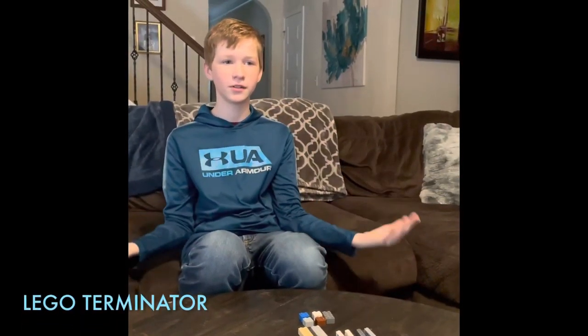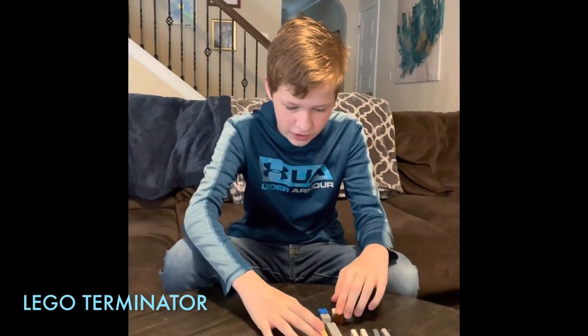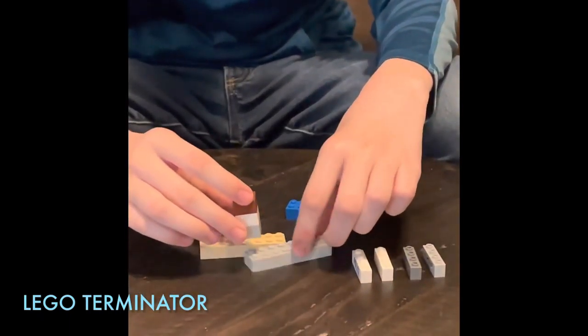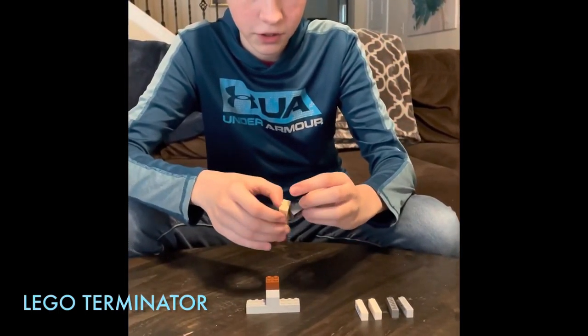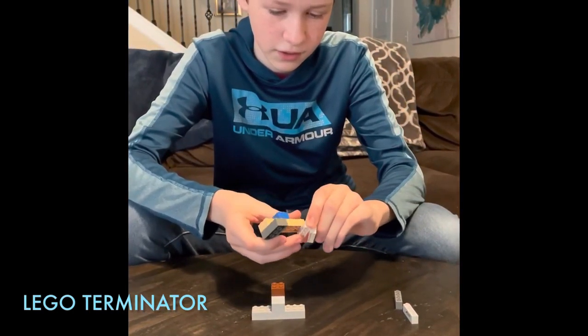Hello everyone, my name is Jeremiah. Welcome to my video. Today we're about to build a Lego Terminator. So put these pieces — put three pieces on top of each other, put it on the bottom, then the top part will be the head. Put this piece on here to make the laser arms, and a second one here.